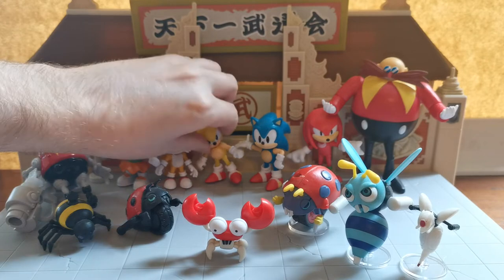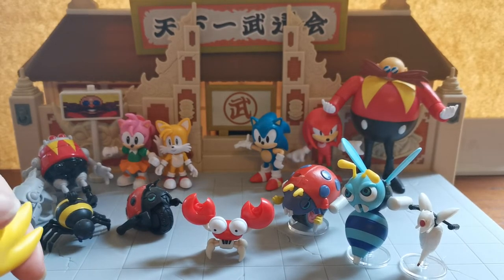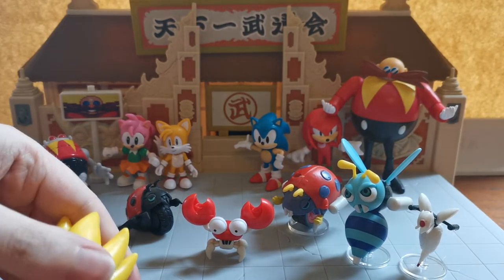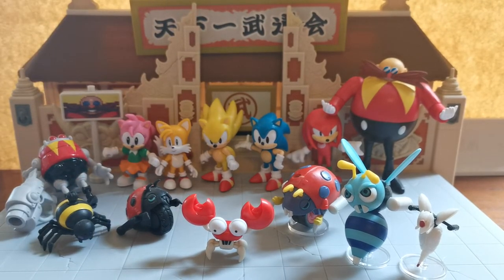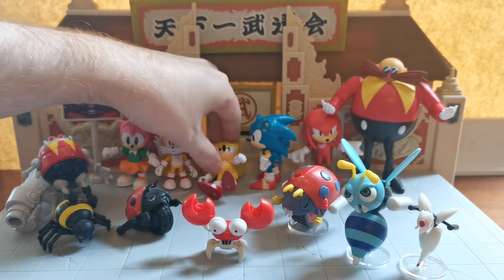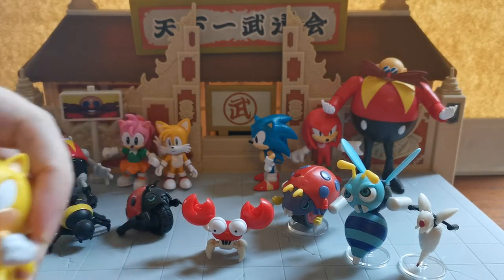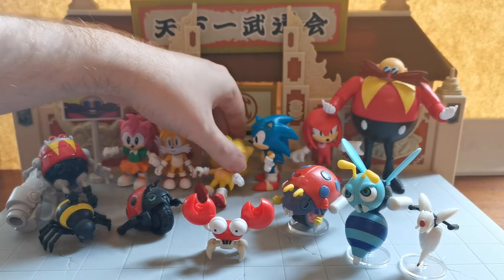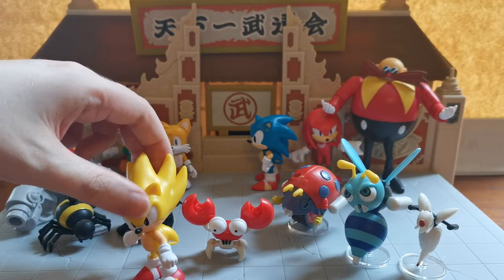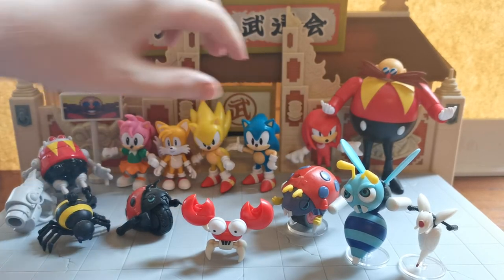Thankfully, we are getting another Egg Robo soon — he's going to be in the 4-inch range, the same height as Robotnik, which is the correct scale. Super Sonic is also refusing to stand. I really hate the legs of the Super Sonic — it's still a massive problem. He's very pernickety in the way he stands. He'll stand right in front of the camera, but refuses anywhere in the background. Okay, I think we've got it.